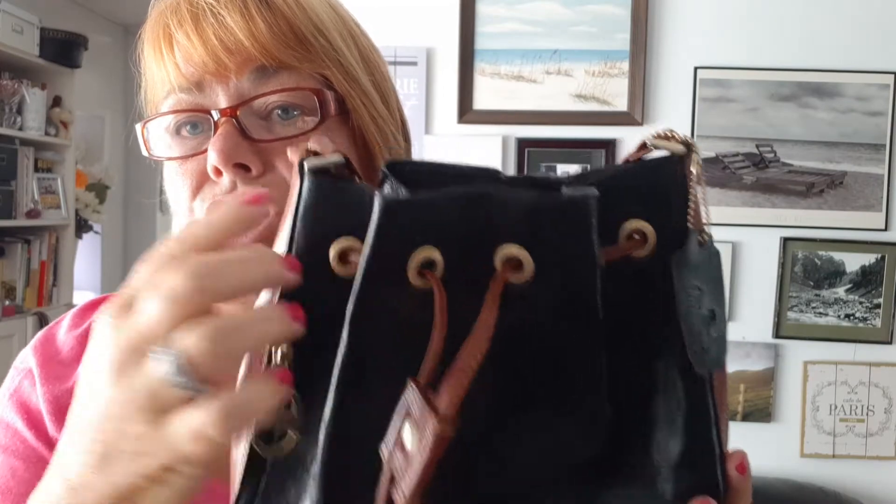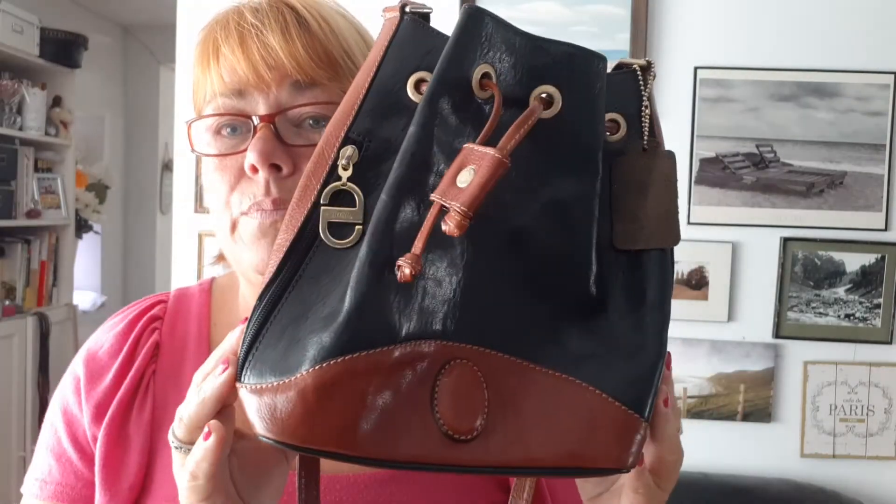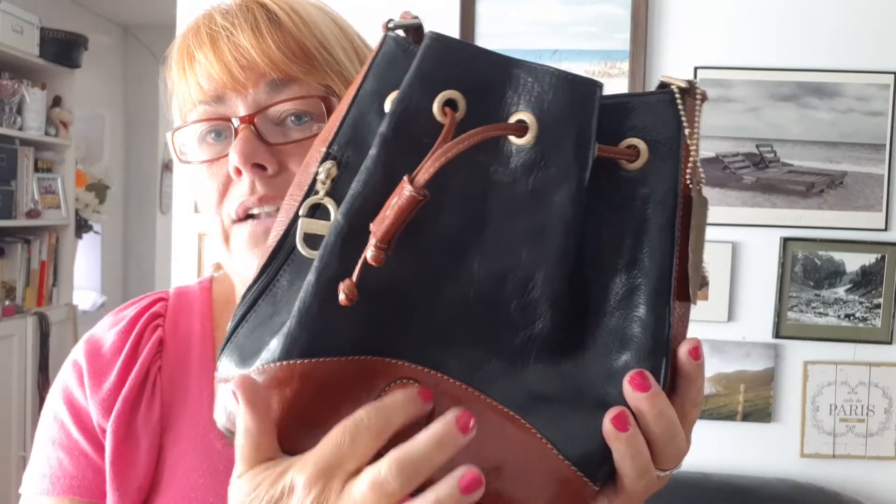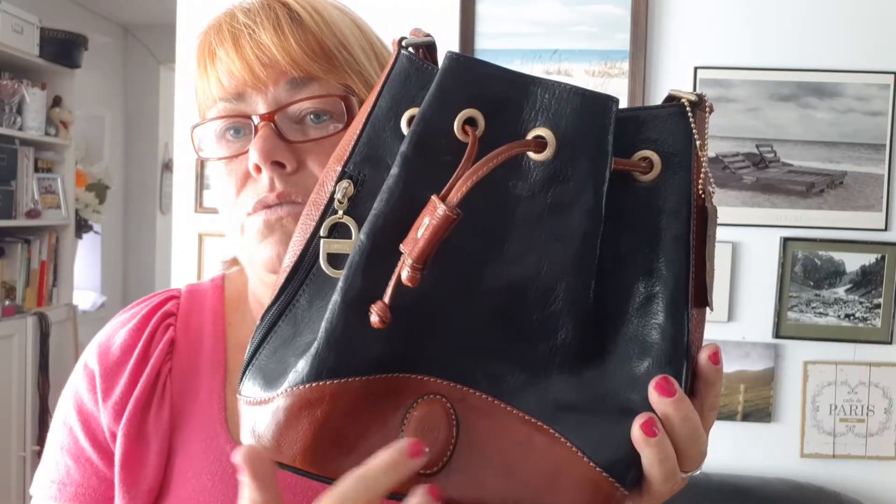...all the grommets have Cerucci, the snaps on the handles, on the drawstring — the hang tag here has the word Cerucci on it. Really surprised I wasn't able to find anything about this bag, but c'est la vie. It's still a beautiful bag. It's got a little add-on saddle-stitched piece here with the Cerucci logo on it.